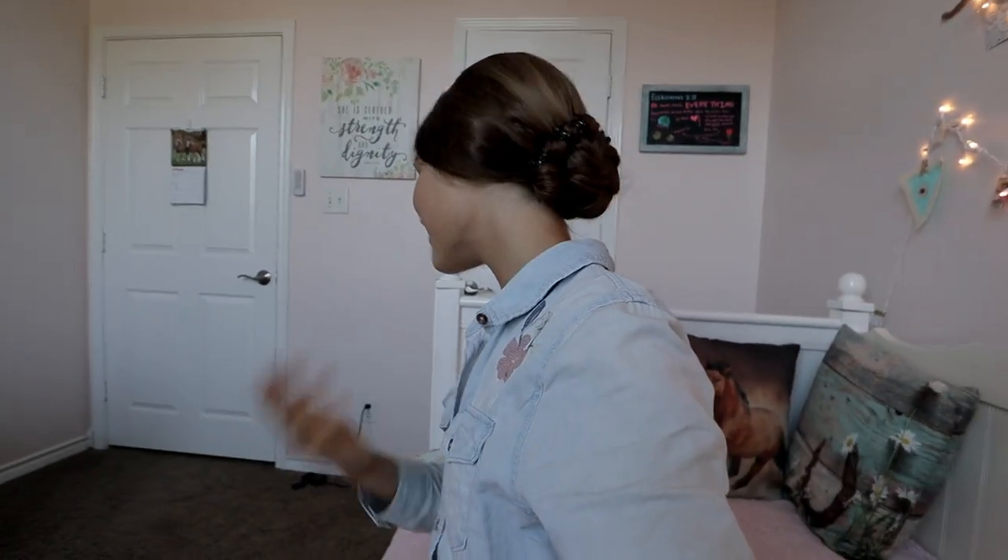Good morning, y'all. I pray y'all are having a blessed morning. I already kind of got myself together — I made my bed, I read my Bible, I did my hair. I did it in a bun today instead of a braid, so I switched it up a bit. I hope it looks okay because I actually have not even looked at it.